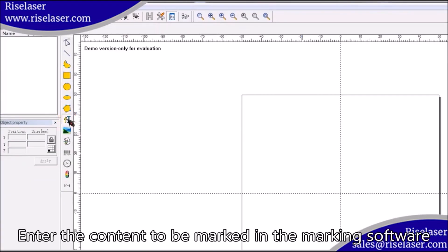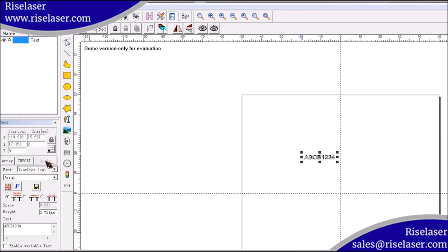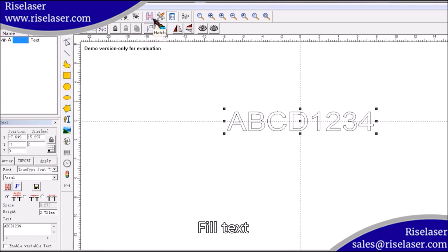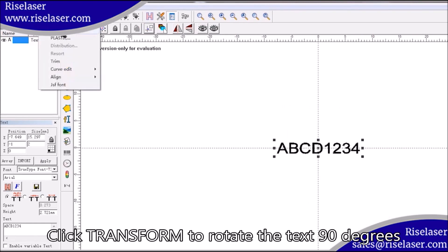Enter the content to be marked in the marking software. Adjust the font size. Fill text. Click transform to rotate the text 90 degrees.